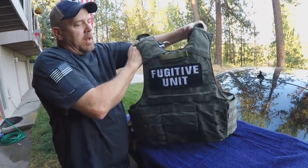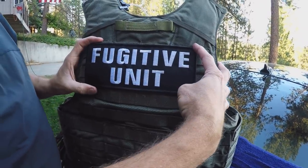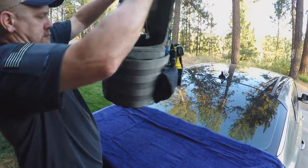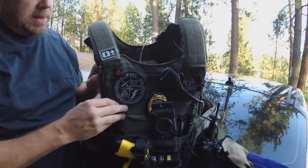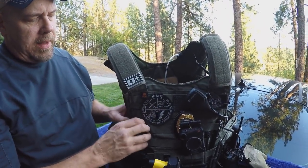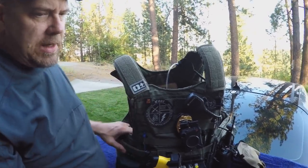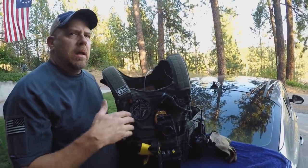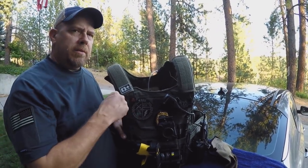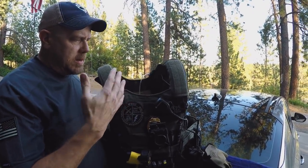On the back with the maritime vest, I have the ability to put large Velcro back here for our different unit patches. The maritime also has a quick release system designed for if you fall into the water — there's Velcro you pop off, a handle you pull, and the whole vest detaches. I've actually bypassed that mode because it's another thing for somebody to grab onto when you're fighting and your whole vest could come off.